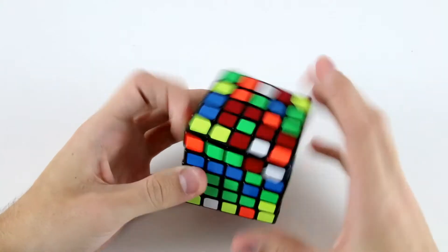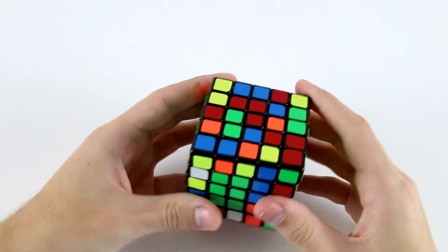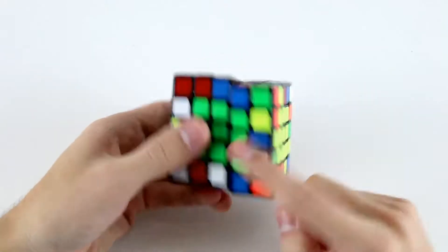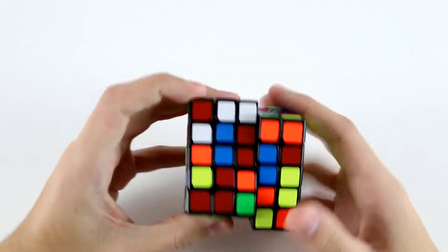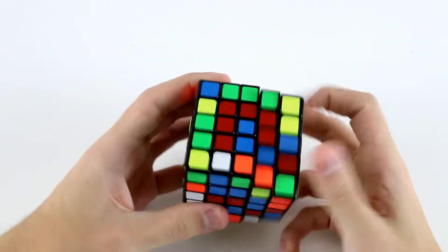I'll create a 2x3 on green as well. Because I have these two, it probably makes more sense to actually finish the 2x3 on green as well and then finish off the orange center. So I can finish off the orange center like this: R' F', U R U', R' U R'.